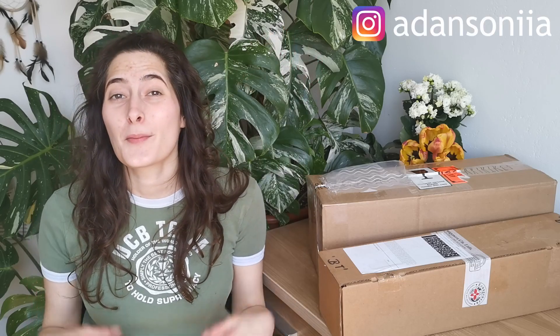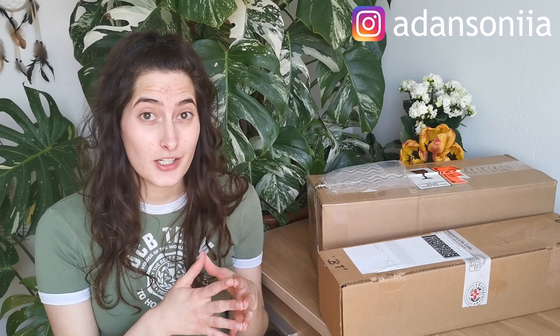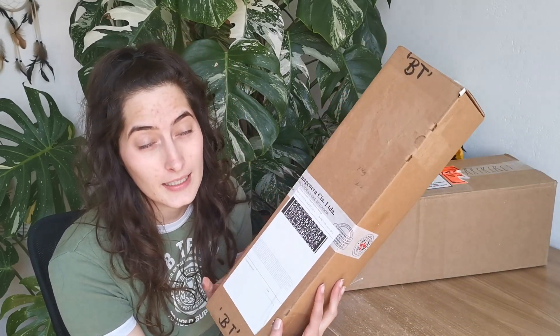Hi guys, it's Katja here and welcome back to my YouTube channel. Today we're gonna be doing an unboxing — not one but actually two. Initially I was only anticipating one package, which is hella special by itself, and then the UPS guy called me and said he'd be there in 10 minutes with two packages. I was like — did you say two?